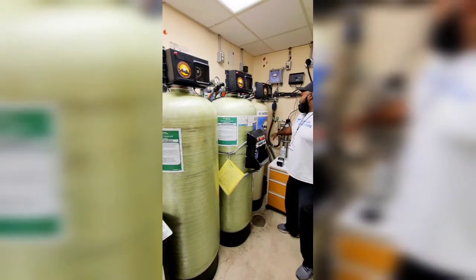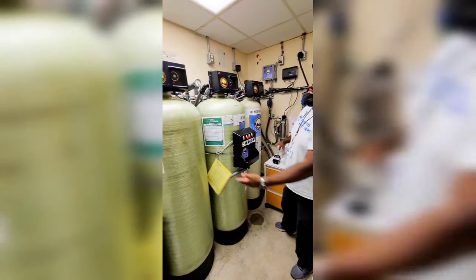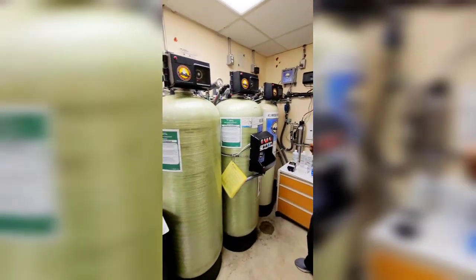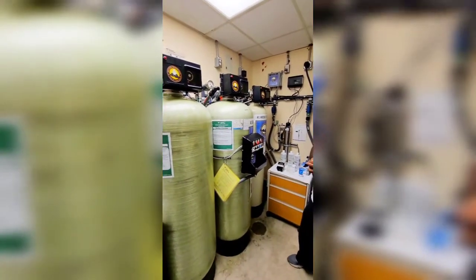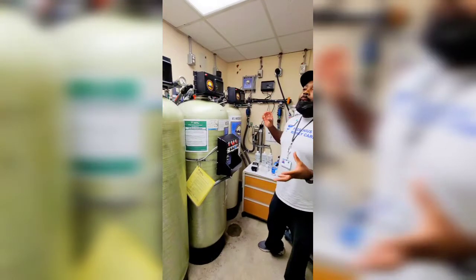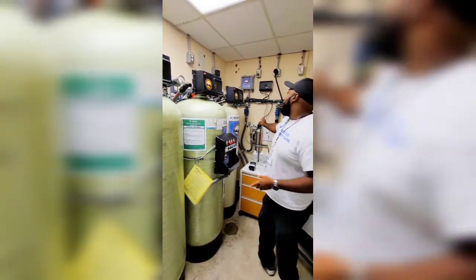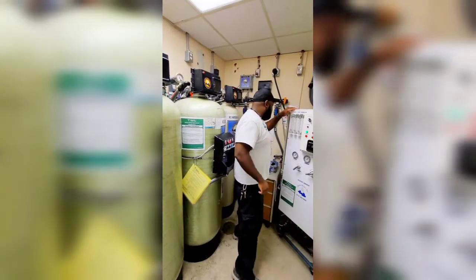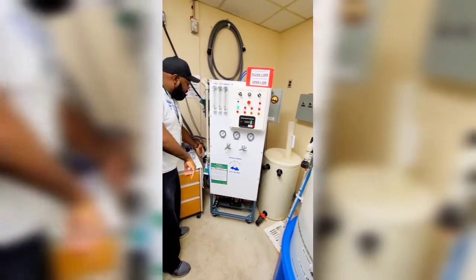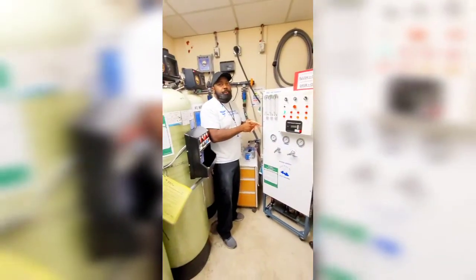Going through these tanks, you've got a multi-cartridge tank down here — that's another sediment filter just like that one. Any more dirt or particles in the water, it'll grab that out of there as well. Then you've got a UV lamp — it's like a purification for the water, like what UV does in a hospital. So it goes through there, then comes to a pre-sediment filter. Again, just like that one over there — whatever else is left, it grabs before it gets into the RO membrane.